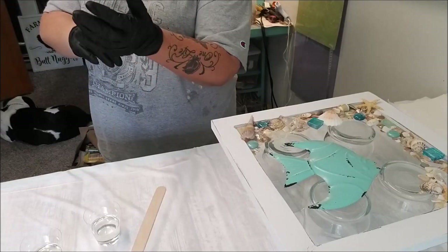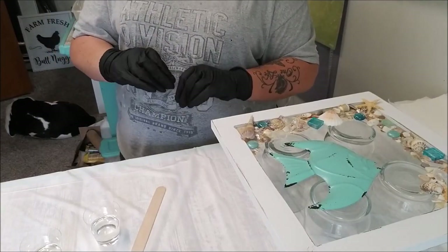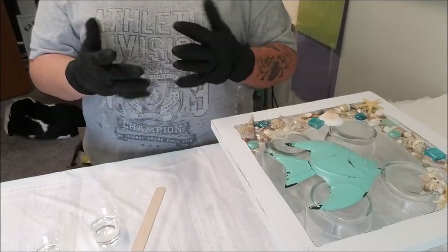I think there's a thing about not using latex gloves with this product - read up on that. My husband works with chemicals so I have the right type of chemical-resistant gloves. His are huge though; mine aren't quite that big.